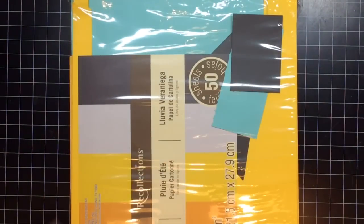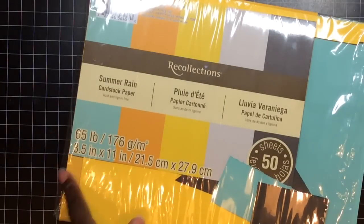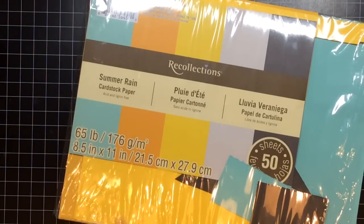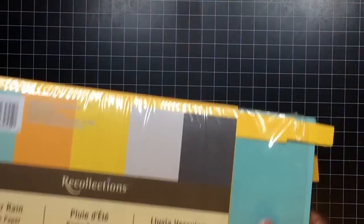I put it through my printer so the PDF can just print off on the paper I want to use, and I won't have to be doing any double duty. I used Summer Rain from Michaels. And to make my storage sturdy, I use two to three layers of paper.